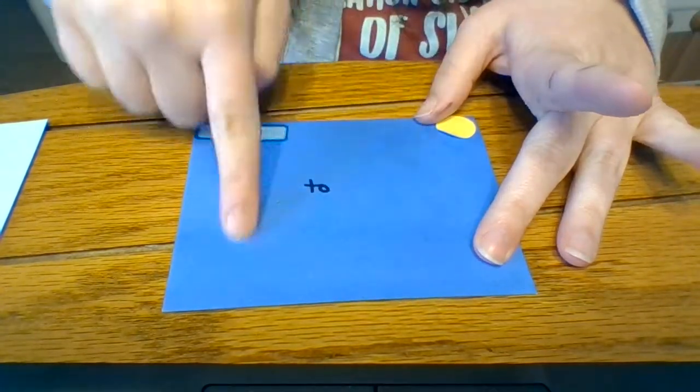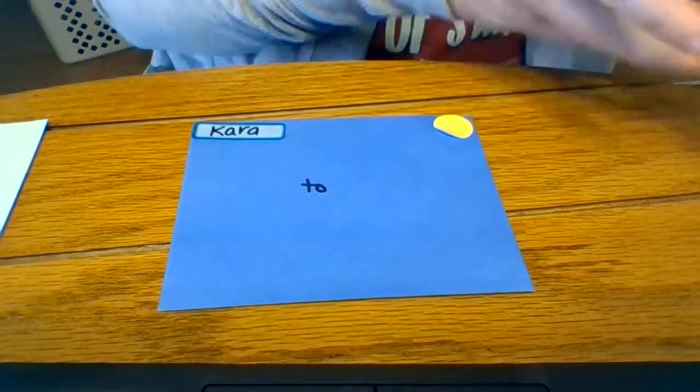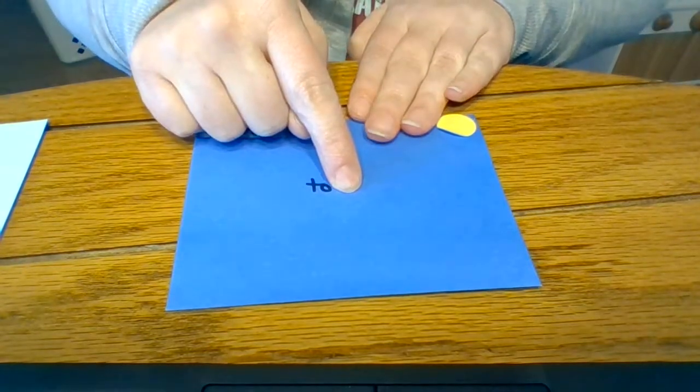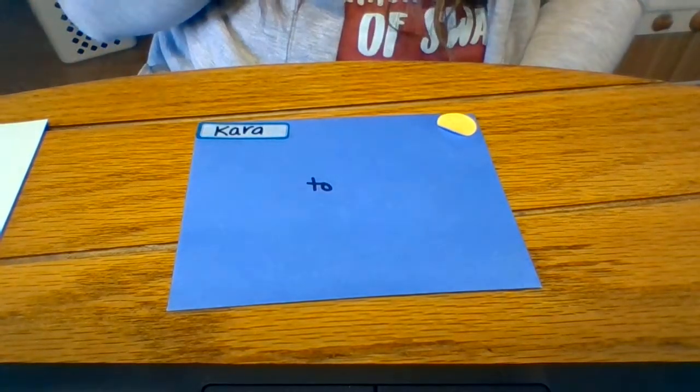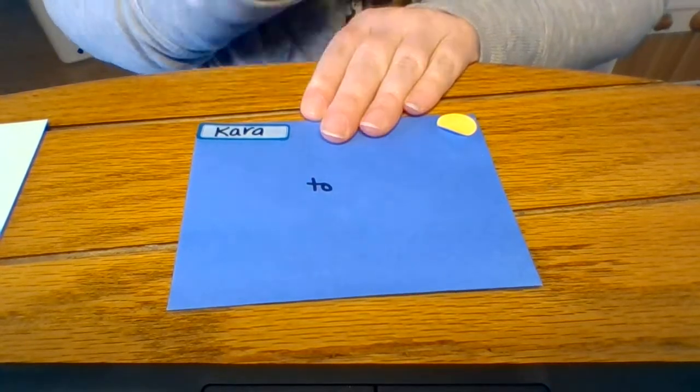Now in the middle, the main part of this envelope, it says 'to.' Who are you sending it to? I have a blank label that you can write the person's name on, or you can write it directly on the envelope. If you need help, raise your hand and say 'help please,' and your support person can come help you write the name of the person you are sending the mail to.